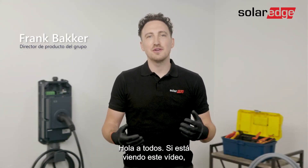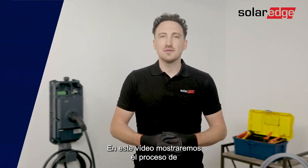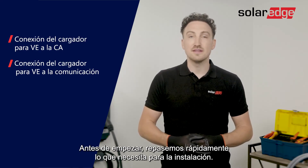Hi everyone. If you're watching this video, you've probably bought the SolarEdge EV charger — great decision. In this video we'll go through the process of connecting the EV charger to the AC wires and the communication. Before we start, let's have a quick look at what you'll need for the installation.